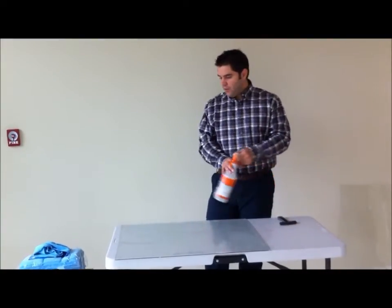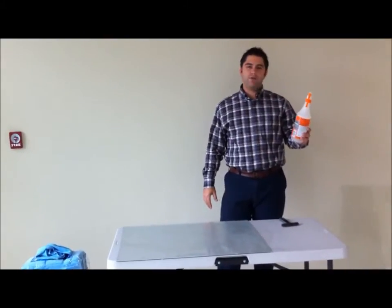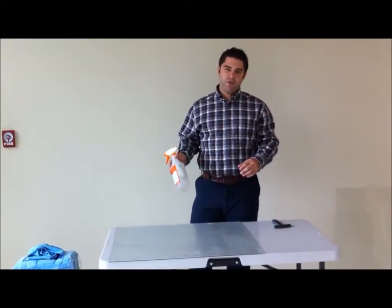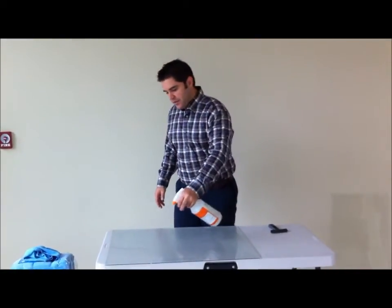We're going to start out by using a bottle here. In this bottle, it's about a quart of water, and it also has about a teaspoon of baby shampoo. It's enough to clean the glass but without leaving any type of residue, so it's a streak-free process.